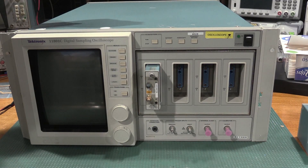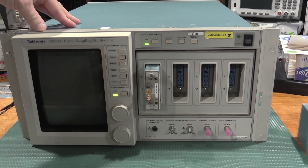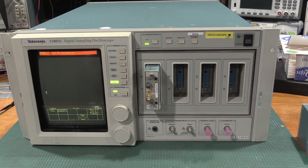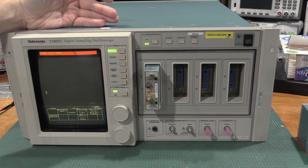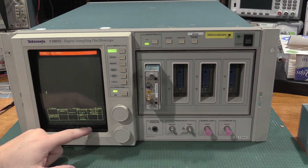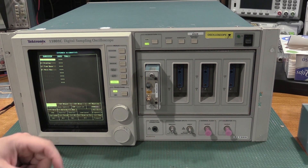Let's check the second unit. No error initially, but then: change in channel M1 configuration, illegal channel number. So this one's having problems too. It doesn't even show me a module. So that's bad.